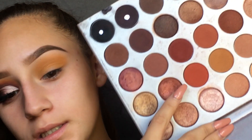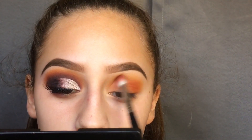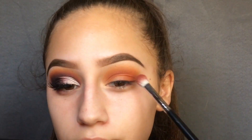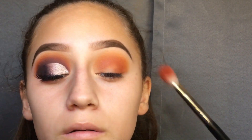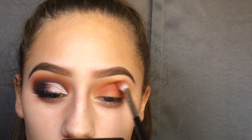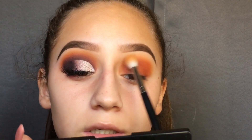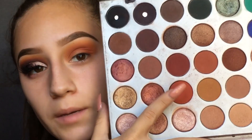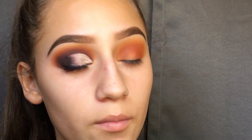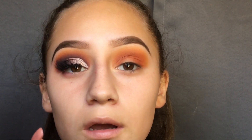I'm going to go in with this red right here and put that right in my crease. Then I'm just going to go back in with the first transition shade so that I can blend out these edges a little bit better. Next, I'm gonna go in with the shade beneath it and take that on a pretty small blending brush, keeping it more focused in my actual crease — I don't want this to blend as high as the transition shade did.